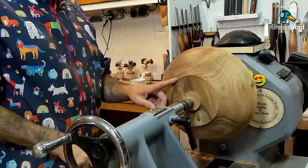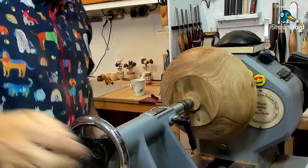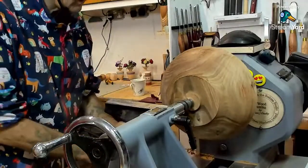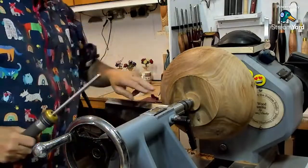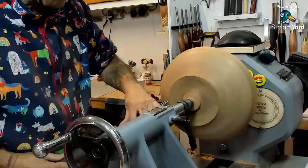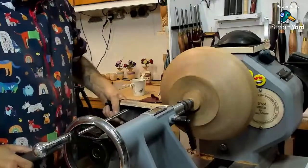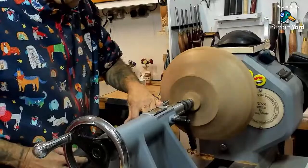I might have to reduce the size of that tenon — you're absolutely right — because it's getting too deep now for my jaws. You don't want it bottoming out. So if I just take a little cut off of this. Alton Moore is in. Hello, Alton. Rex B is in. What is Glenn laughing at in the background? I have no idea.